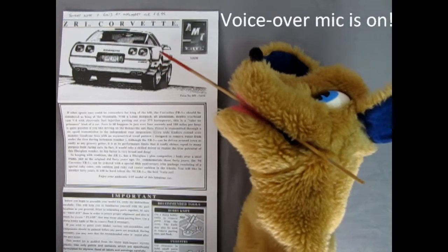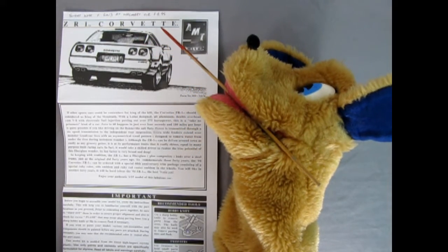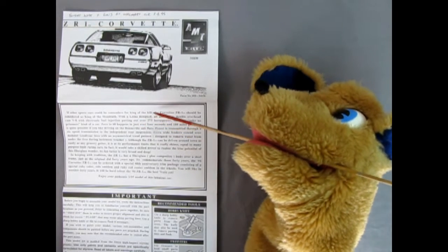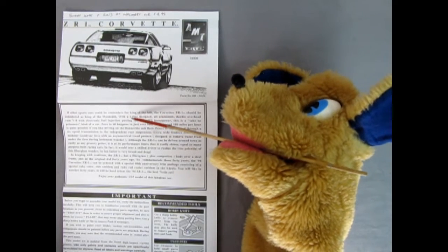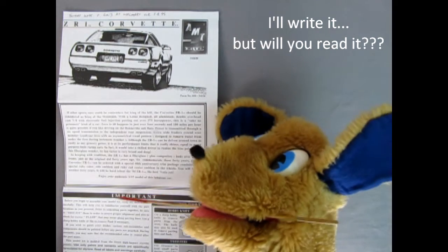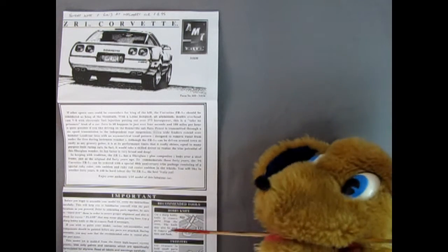We've got our instruction sheet with a wonderful three-quarter rear end sketch — looks really awesome. It says Trevor bought this on June 7th, 2003 at Walmart for the amazing price of $4.95. The instructions note: if other sports cars could be contenders for King of the Hill, the Corvette ZR1 should be considered King of the Mountain. It also mentions the Lotus designed engine. Down here we have important 'before you begin' info as well as tools needed to get the job done.